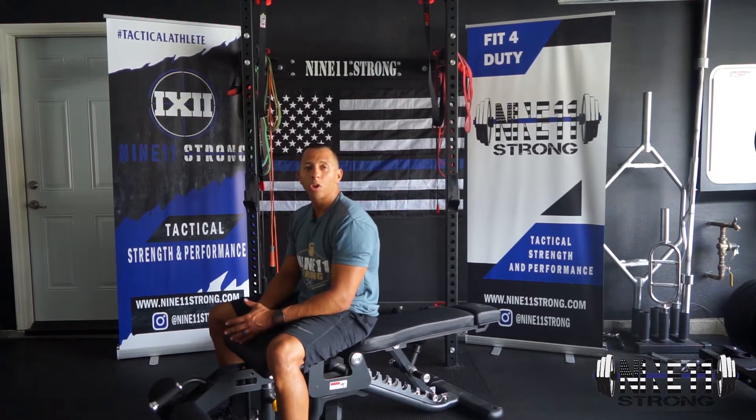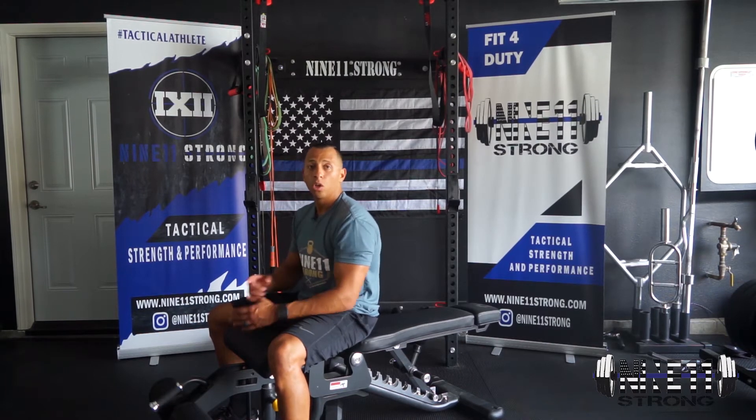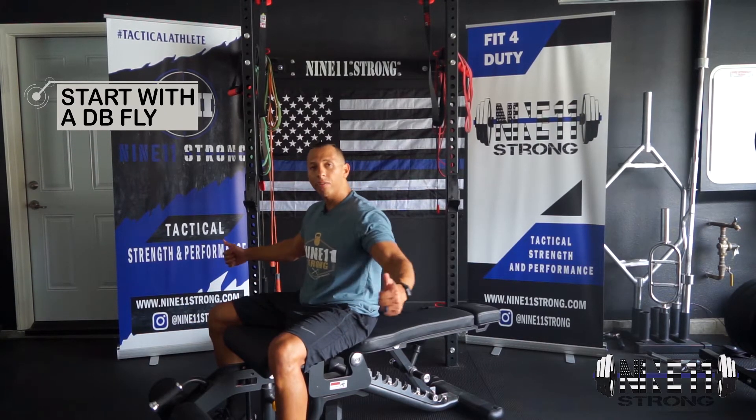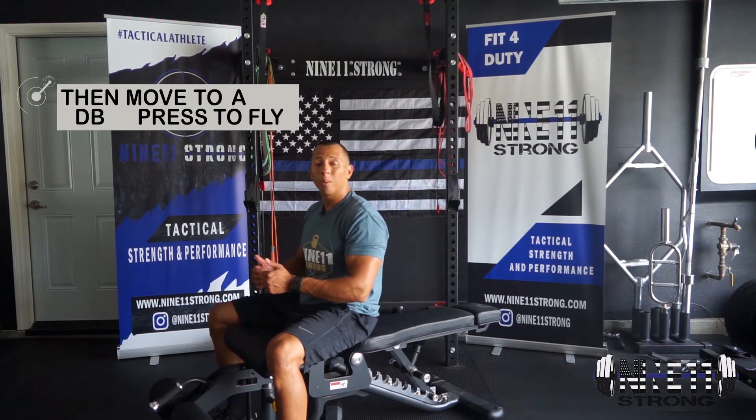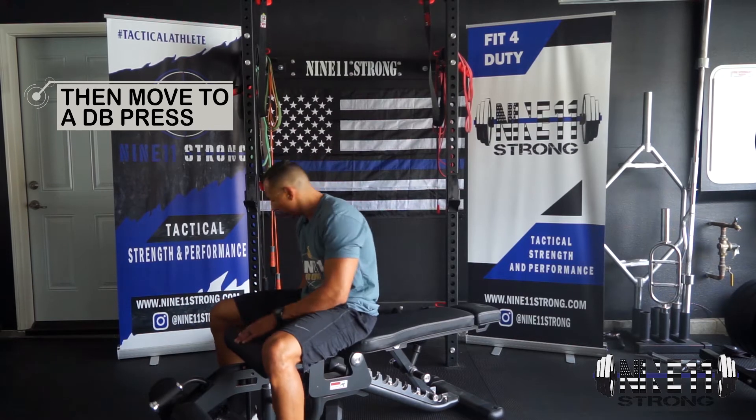For our Dumbbell Fly Mechanical Drop Set, we're going to combine three different exercises into one set. We're going to start with a Dumbbell Fly variation, then go into a Dumbbell Press to Fly, and then into a Dumbbell Press. I'll show you how it's going to look with the Dumbbells.